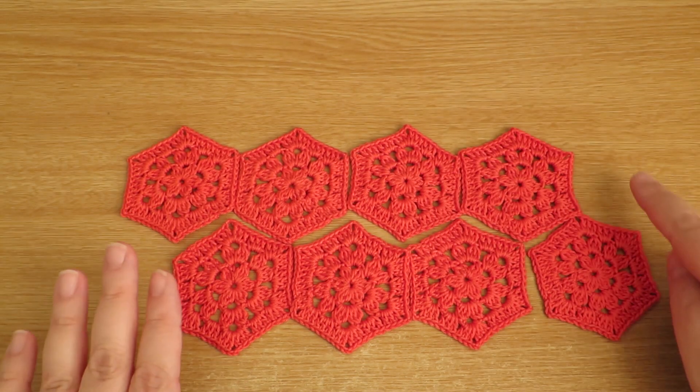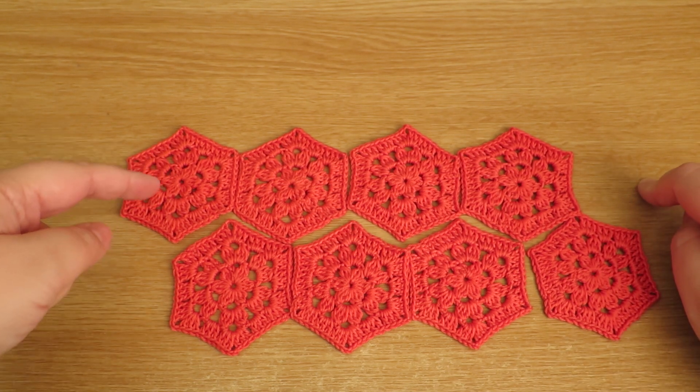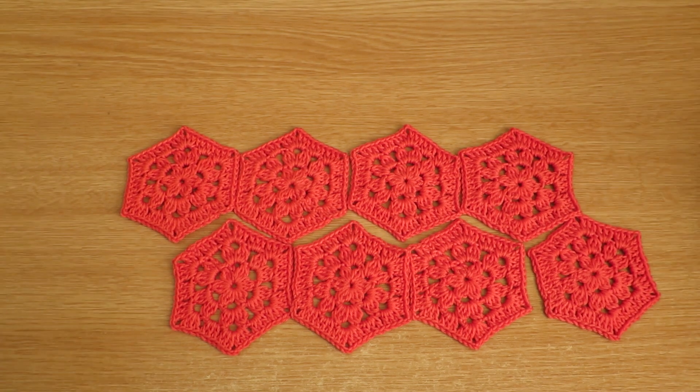When you're doing it this way you're going to have a bit at the end. So you either make another one and you understand that you're going to have that sort of edge, which is what you get when you make a hexagon blanket.